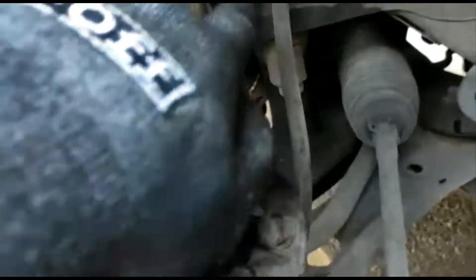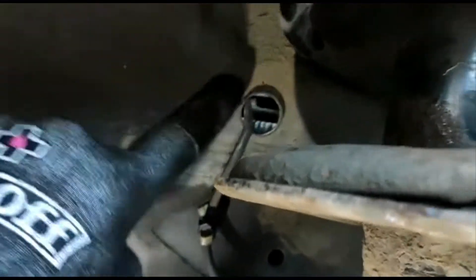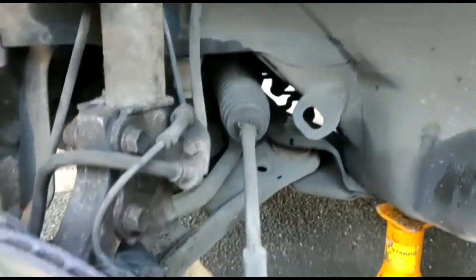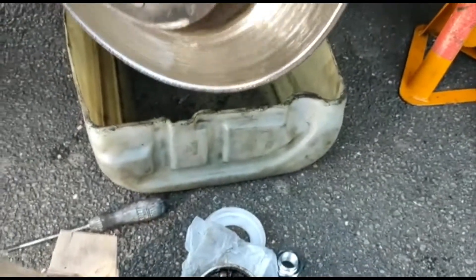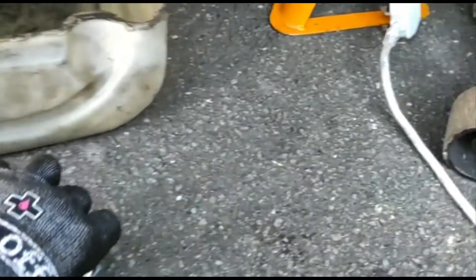We went all the way inside and removed it from the plug. So we removed the hub, knocked the bearings out, and fitted the new bearing.